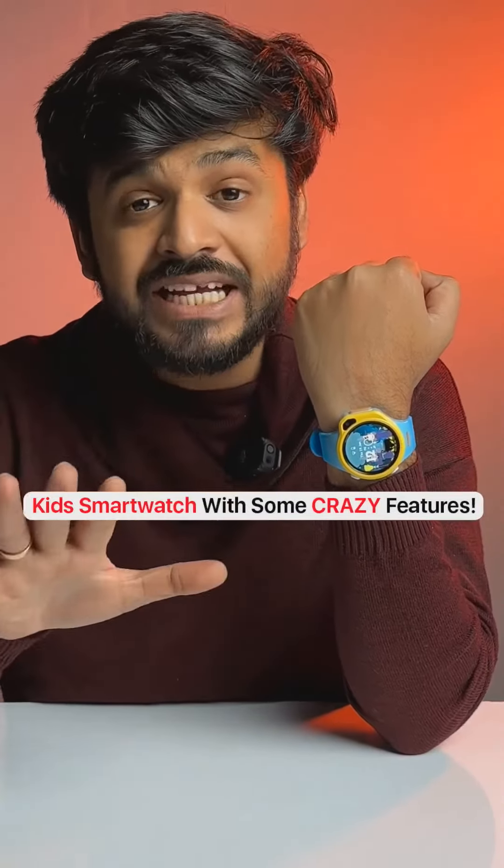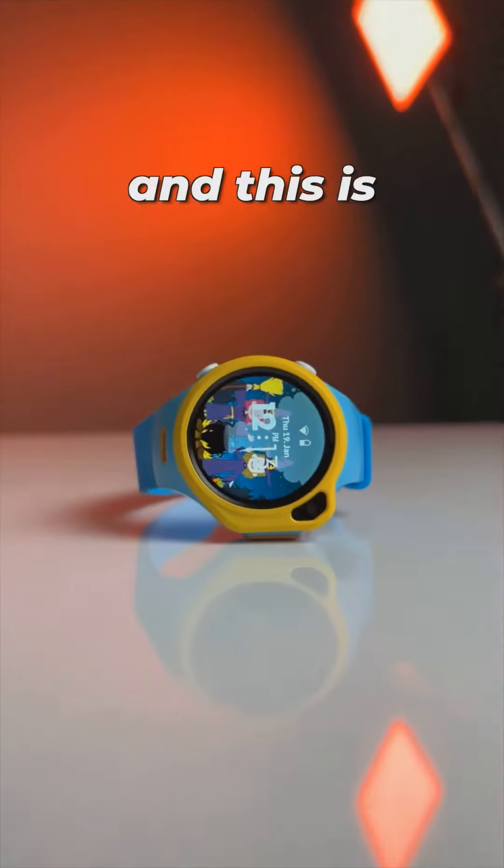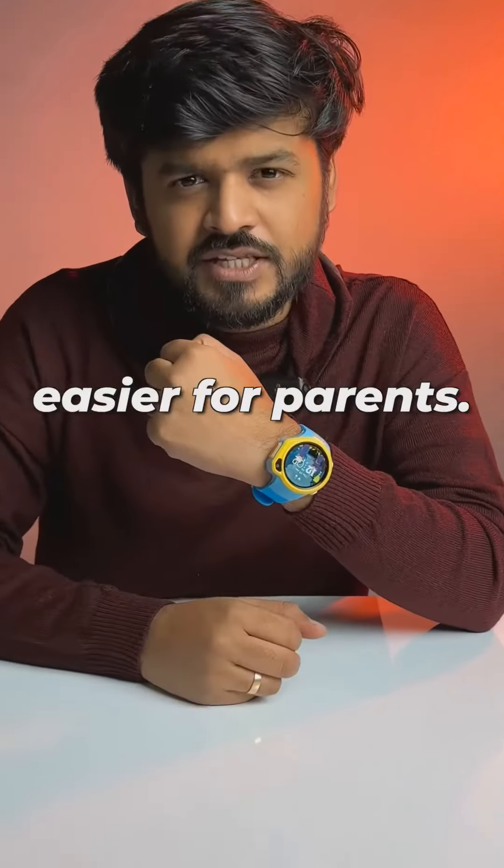This GPS smartwatch is made for kids and it is loaded with useful features. This is the Watchout smartwatch, specifically made for kids and to make life easier for parents.